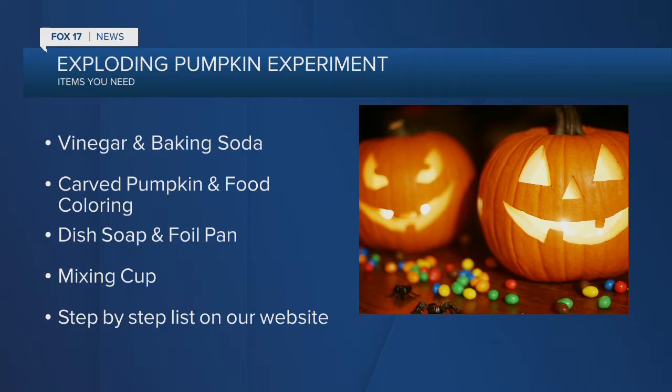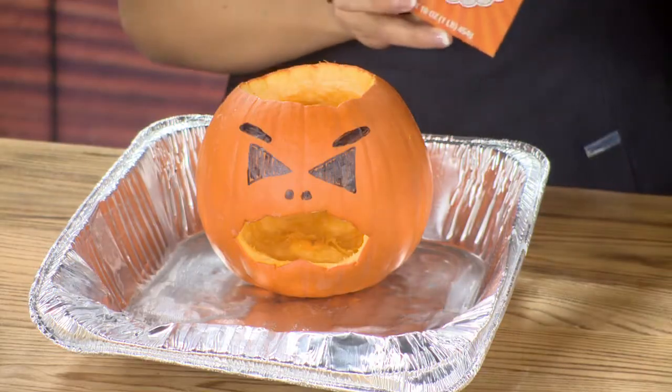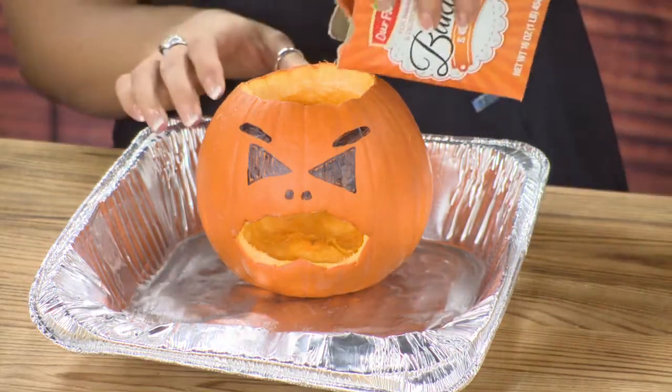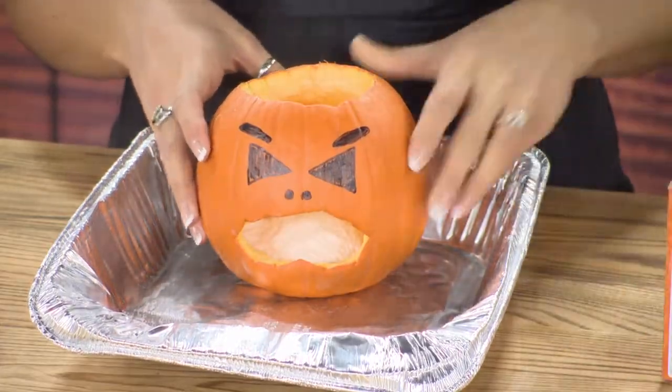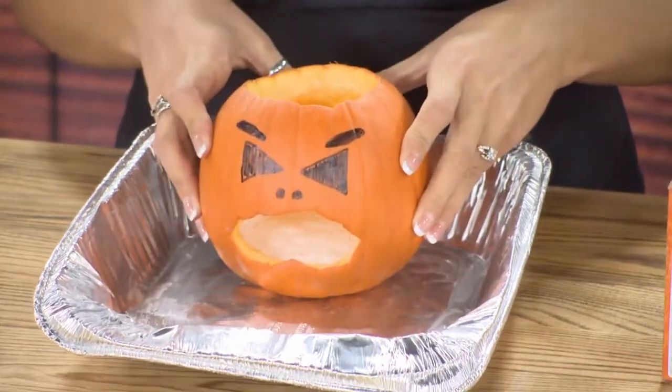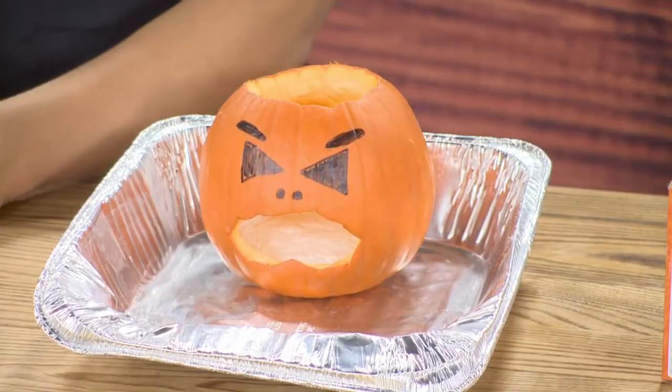First, you want to carve your pumpkin — I have my little guy here, let's call him Frank. Take the lid off your pumpkin and fill it up with a healthy amount of baking soda in the base, and level it out. Then in your mixing cup, add food coloring of your choice — I used green — vinegar, and a little bit of dish soap, which gives it a boost. Take this mixture and pour it into your pumpkin.